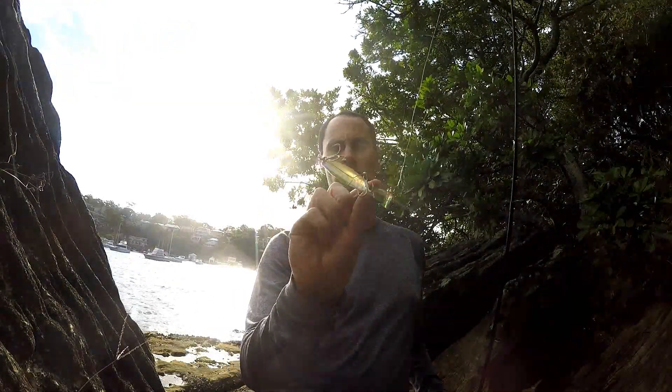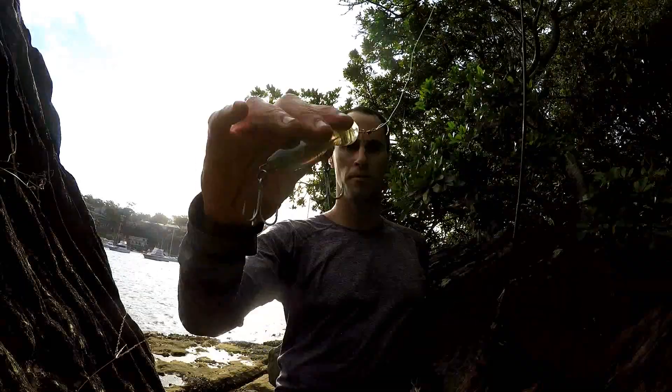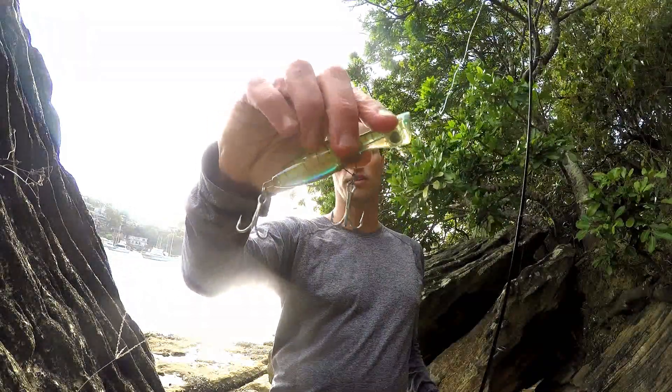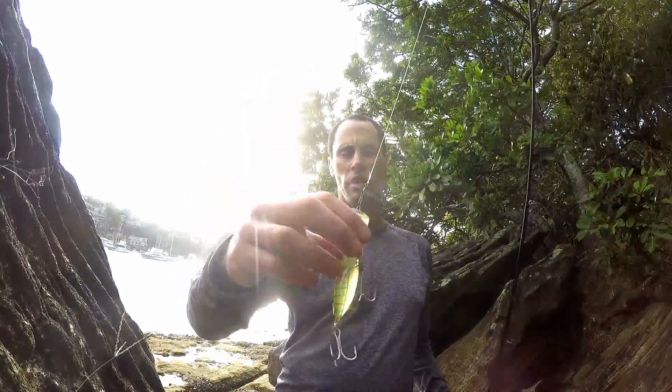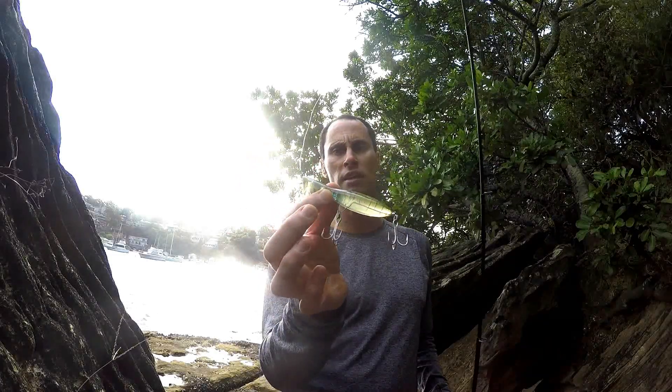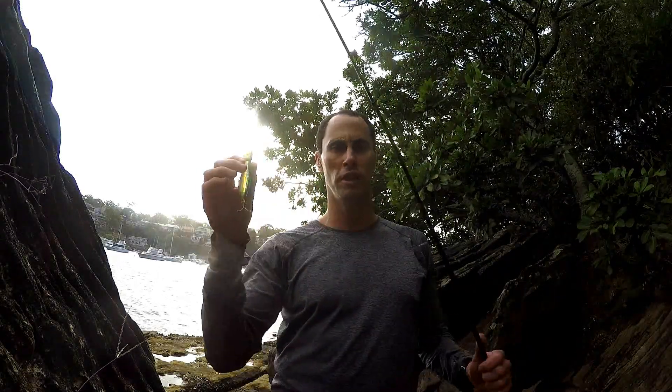This lure is designed for use at high speed and because of its weight it casts really well, ideal for rock fishing. It's fitted with BMC triple strength trebles and stainless steel rings. I'm going to show you how this lure casts — it's quite windy today and you work it with a fairly fast retrieve.